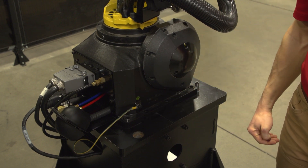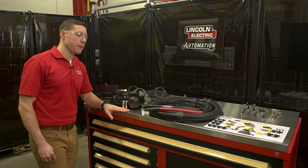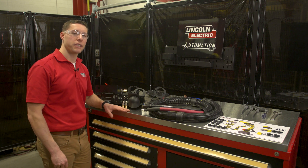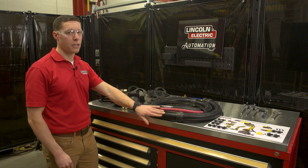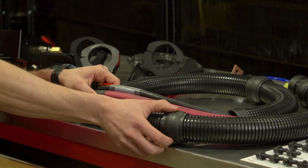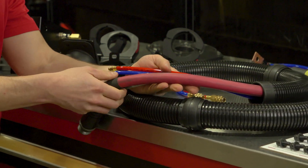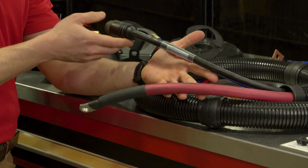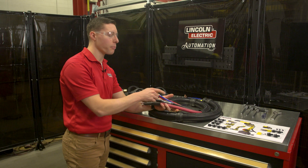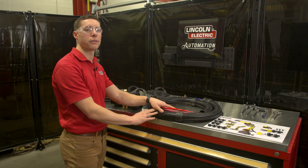Let's go over to the bench and take a look at some components in further detail. The components and assemblies shown here on the bench are representative of what the customer will receive when they order a dress-out kit. Starting with the corrugated tube hose pack, the ball joints are pre-assembled in their proper locations along the length of the hose pack. Inside the hose pack, the water, wire feeder cable, and super high flex 4-aught welding cable are pre-installed at Lincoln Electric, making installation super simple at the integrator site.